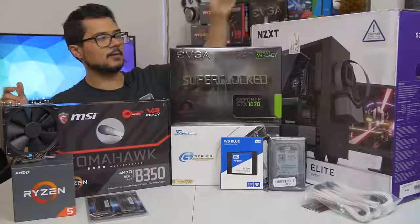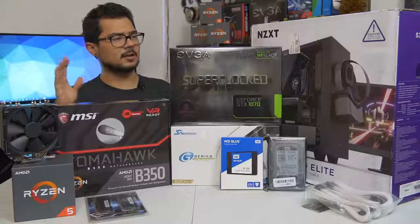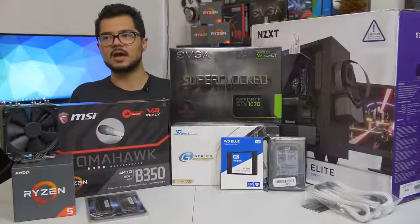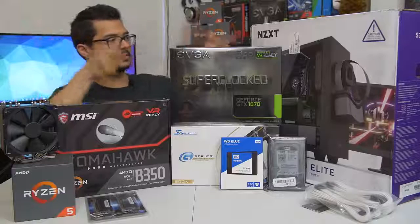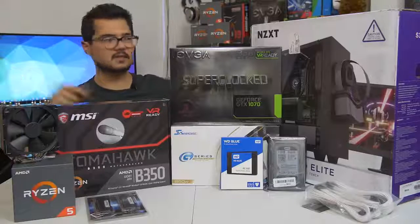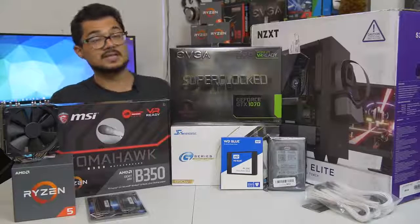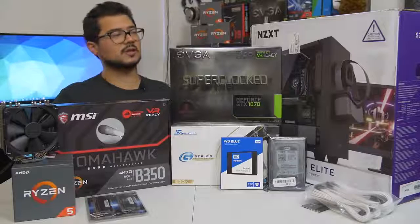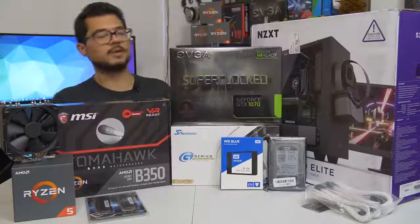Our case of the hour is the NZXT S340 Elite in white. I gave Brandon a couple of options — he really wanted a white case — and this is the one he chose. I completely agree; I love this case. It's got a beautiful tempered glass side panel, radiator support at the front for future cooling upgrades, and it's just a really nice chassis for not too much money.